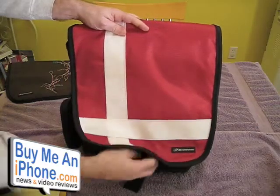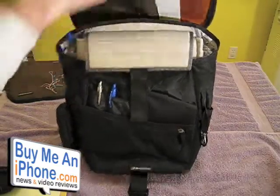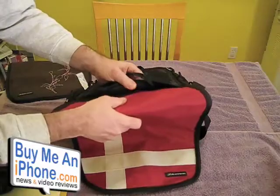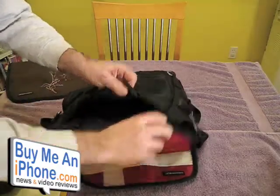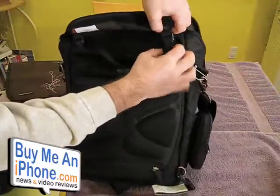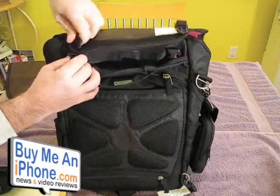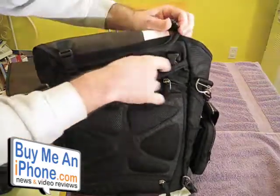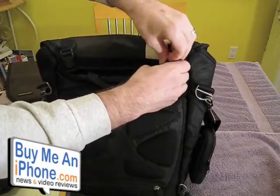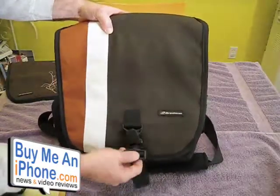First, what I want to show you is the really unique flap. As you can see, it's a reversible flap — there are two different sides: there's a buckle on one side and no buckle on the other. And this is how you reverse it. There's velcro here and here, and then there are these two clips, so you unclip those, flip it over, and clip it back on. Then you put the velcro back and now you've got another look to the bag with the buckle on the front.